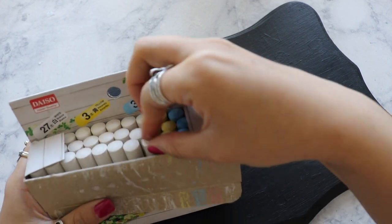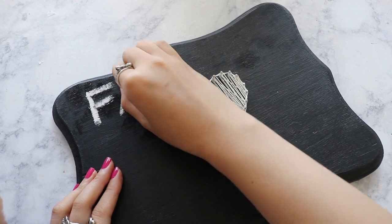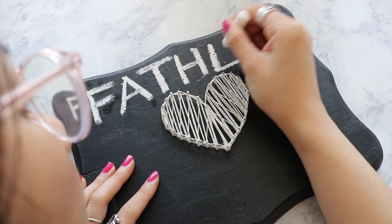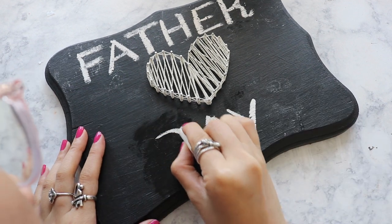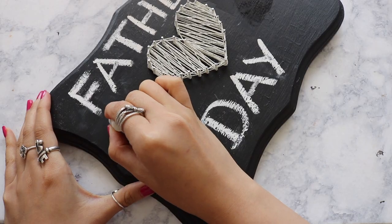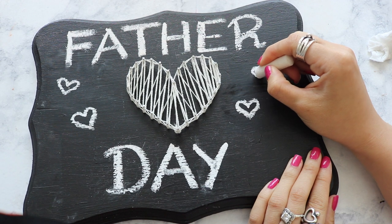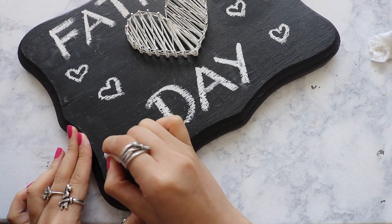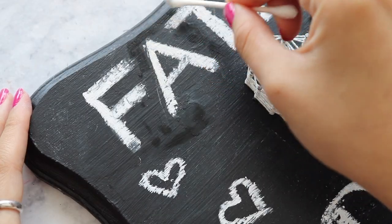Now I'm going to write 'Happy Father's Day,' so I'm going to get a chalk because this is a chalkboard. The best thing about writing on this board is that if you make mistakes, don't worry — you can always use a wet napkin or wet towel to wipe it down. This is a perfect gift for anyone and perfect for any occasion: Father's Day, Mother's Day, Sister's Day, Boyfriend's Day — you name it. I'm going to add some more hearts on the side to show more love. Be creative, do whatever you want because it's yours. To clean around the edge, I'm going to use a wet Q-tip to dust away any imperfection.